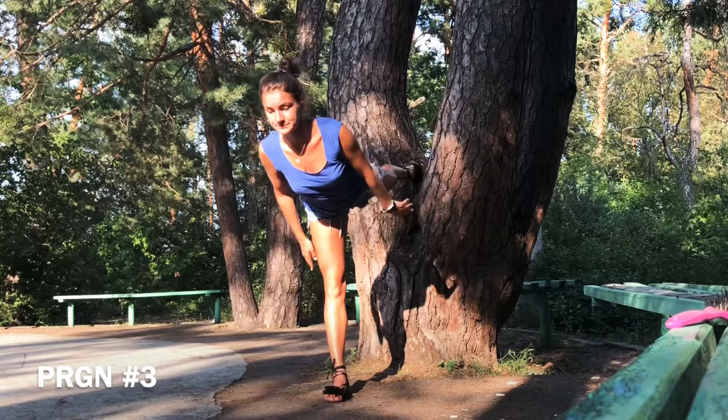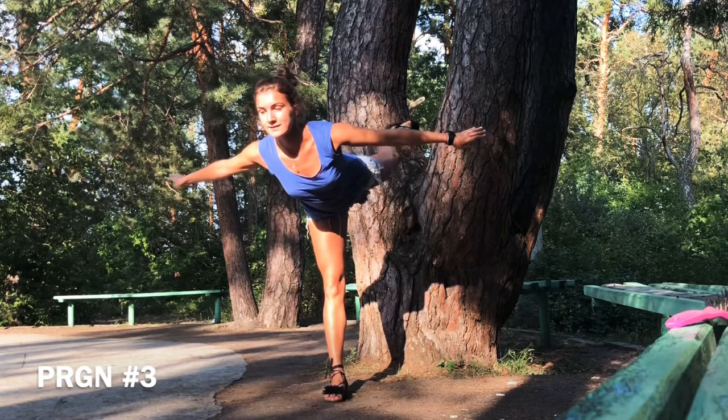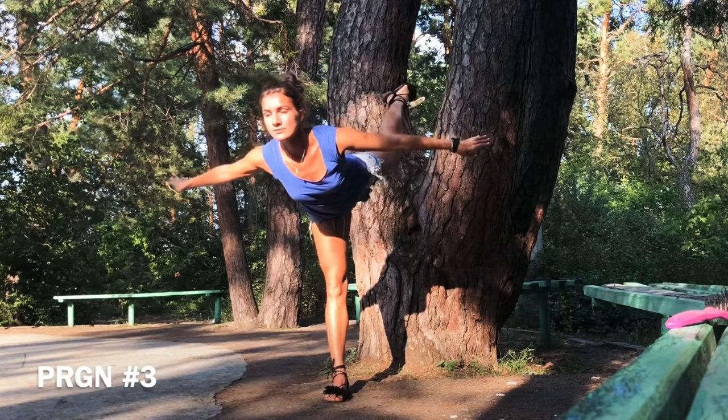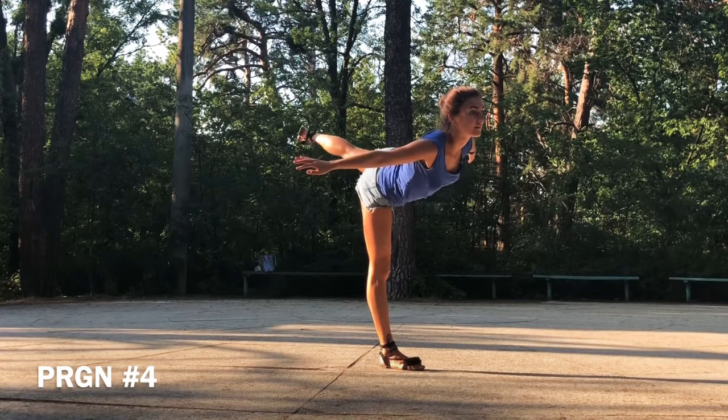How to perform a spiral? Before you attempt a spiral, it is recommended that you invest some time practicing good edge control. A good place to start would be perfecting a good forward to backward edge. It can be either inside or outside.